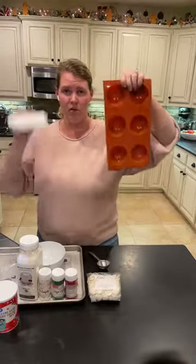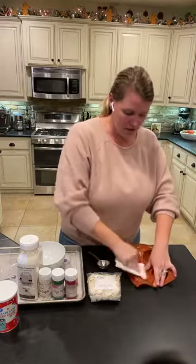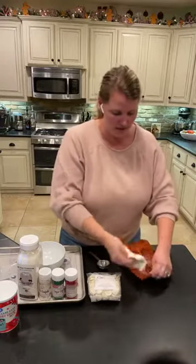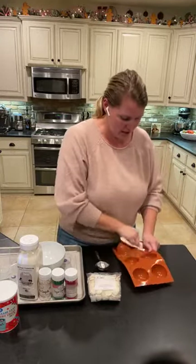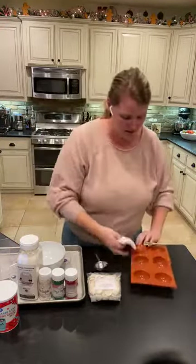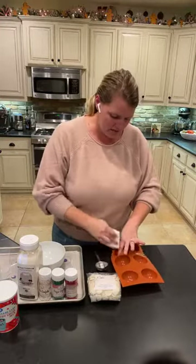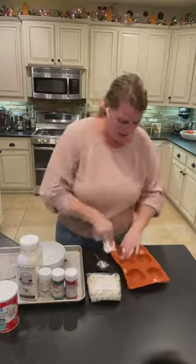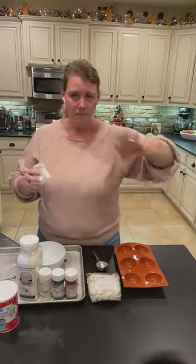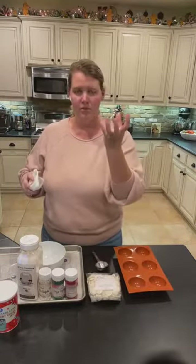A tip for your silicone mold: get a paper towel and literally wipe down your mold — even though it might be clean — because that is how your chocolate bomb will get a shiny look. If your chocolate bomb looks matte and not glossy, it might be because you need to wipe your mold down. If the paper towel doesn't work, another option is to rub it down with Everclear and wipe it out — that will get your silicone mold super clean and make your chocolate bombs shiny on the outside.